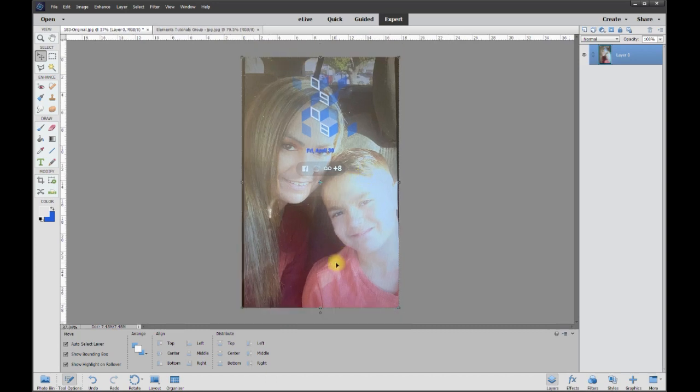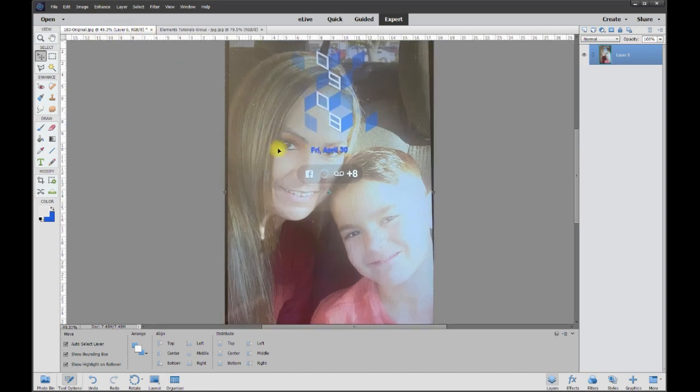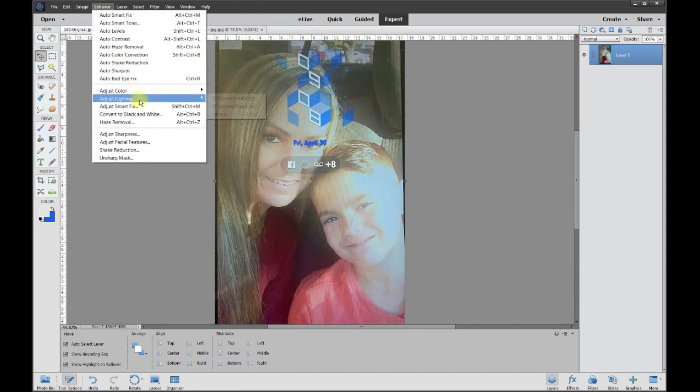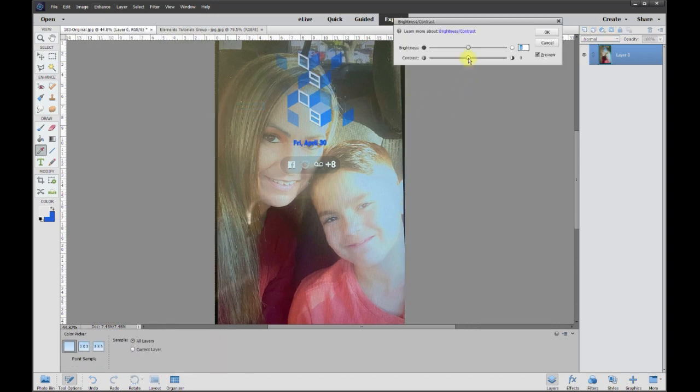First let's try to get the picture to look as good as we can, then we'll try to get rid of all the other extraneous stuff. I'm going to start by hitting Enhance and then do Auto Smart Fix — that should help us with the color range. Let's take it even further: go to Enhance, Lighting, Brightness/Contrast, and bring the contrast way up, then bring the lights down a little bit so we get more detail in the photo itself.